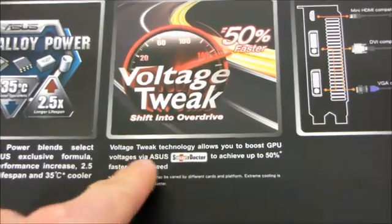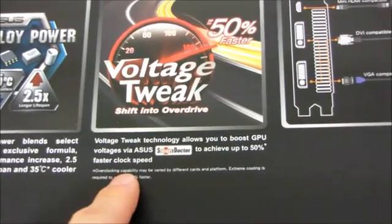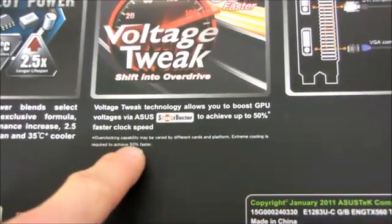Voltage tweak technology allows you to boost the GPU voltages via ASUS Smart Doctor to achieve up to 50% faster clock speed. Overclocking capability may be varied by different cards and platform. Extreme cooling is required to achieve 50% faster.